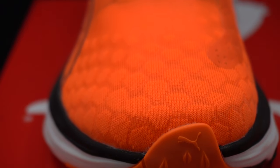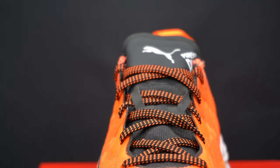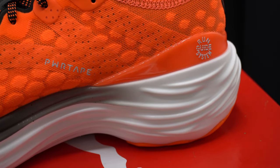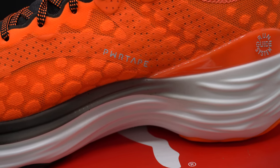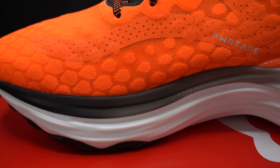Just to get some of the stats out of the way: they're a support shoe from Puma using their Nitro Foam. They've got a 10mm heel-to-toe drop and they're weighing in at about 260 grams in my size, which is UK 7.5.